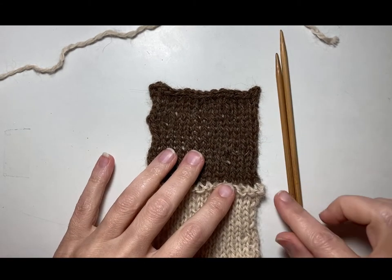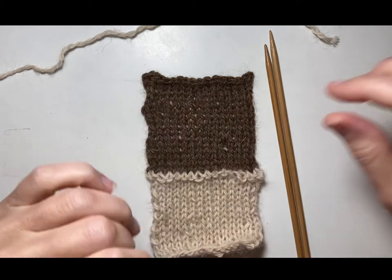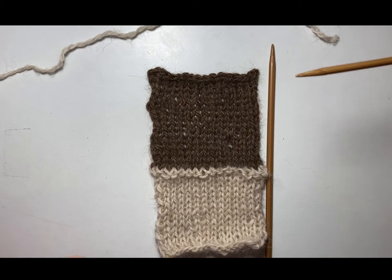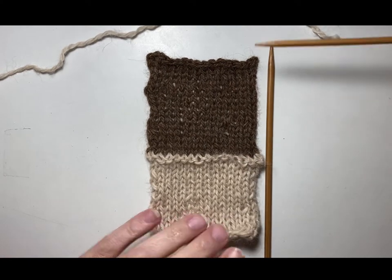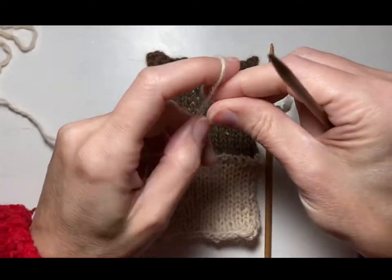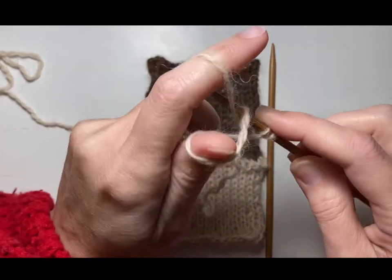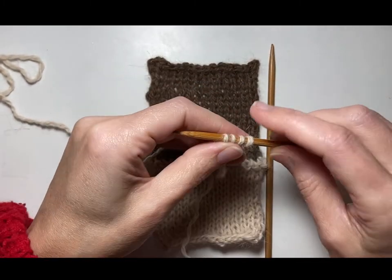You will need two double pointed needles or one circular needle for the I-cord edge. The first thing you need to do is decide: do you want your I-cord to be the lighter color or do you want it to be the darker color? You get to decide whichever one you prefer. I used the lighter color on my pillow cover, so that's what I'm going to do for this example. I'm going to cast on four stitches onto one of my needles.